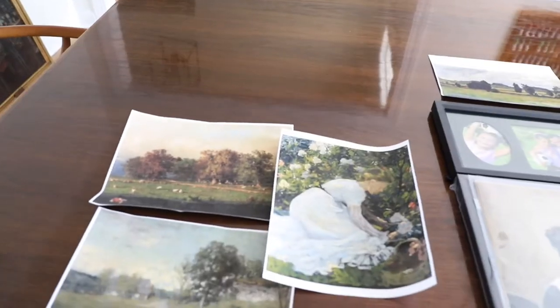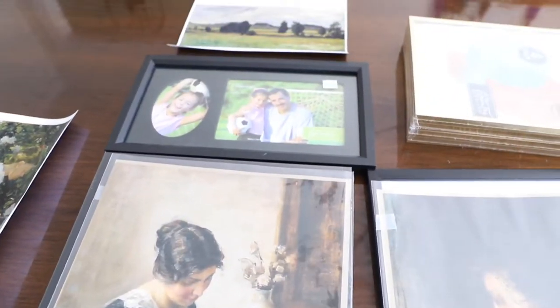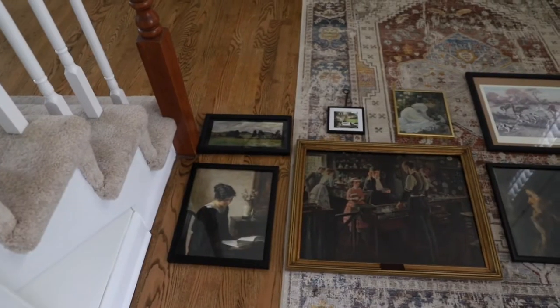Hi guys, I'm Liz and welcome back to The Quick Journey. Today I'm going to be sharing a project with you that I've had on my list for years. It's a vintage art DIY gallery wall. You might be asking why it has taken me so long to do a project that I have had pinned to my Pinterest and saved on Instagram for years and years.